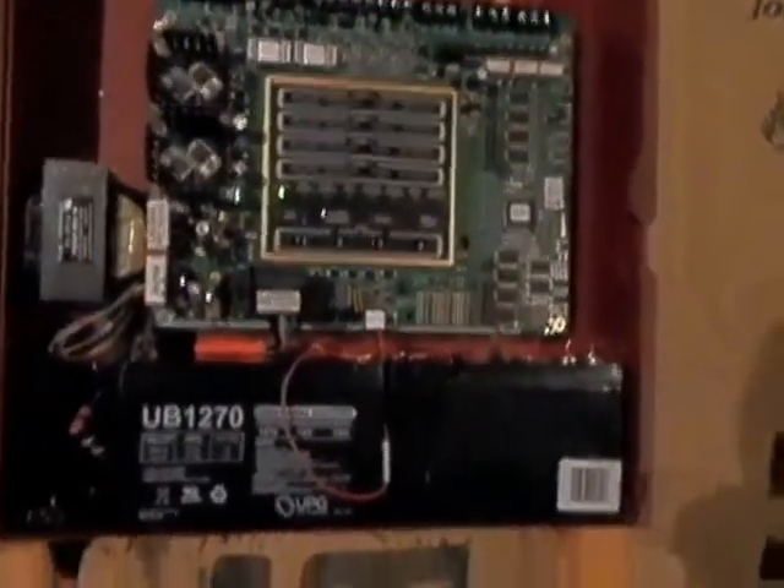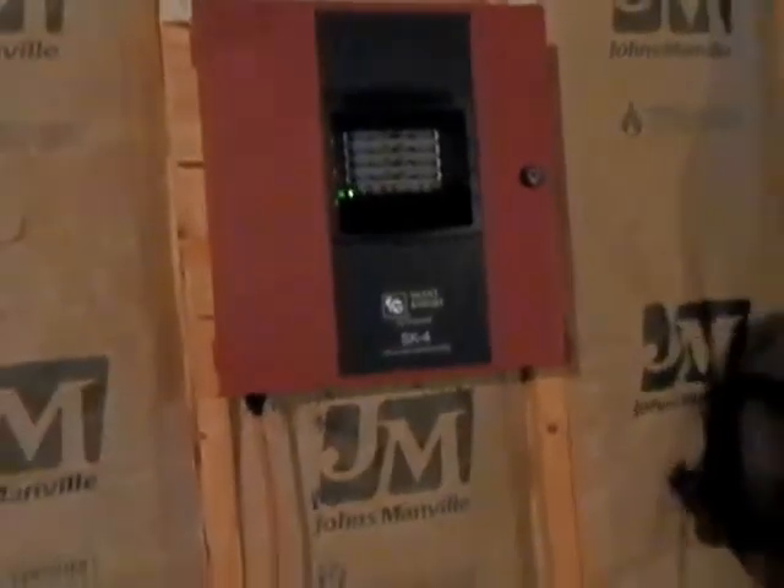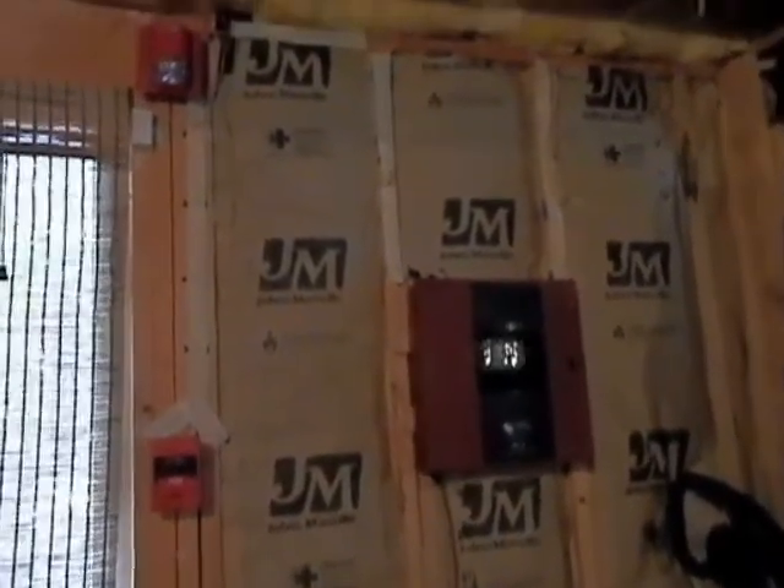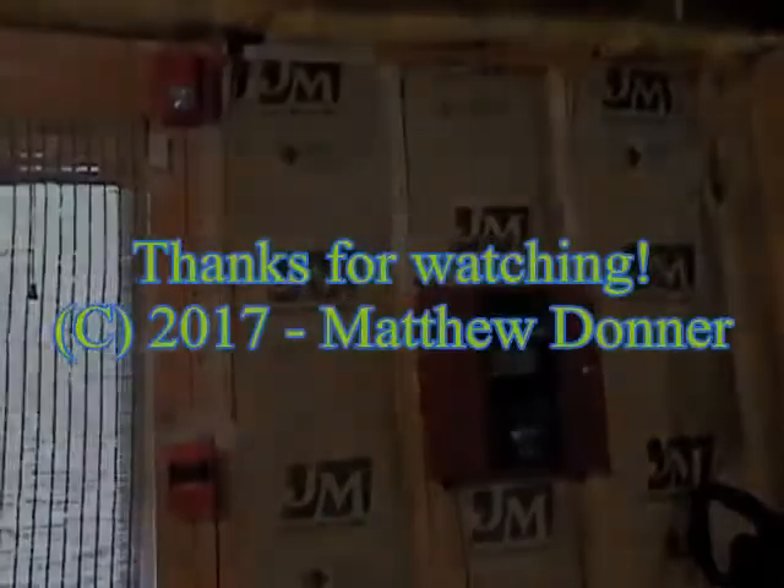Alright, so that's gonna be it for System Test 9 and also the main fire alarm test. I might do others but we'll see what happens. Anyway, that's gonna be it — thanks for watching.